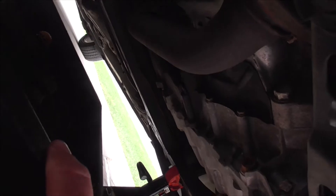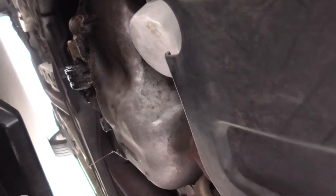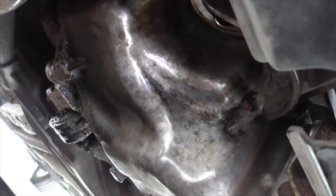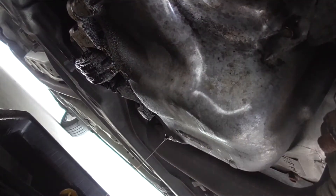While the oil is draining, you should also unscrew the oil filter — you can see the oil filter right here. You might need a tool, but sometimes you can do it by hand. I'm going to need to grab my tool. This will also drain out some oil too.